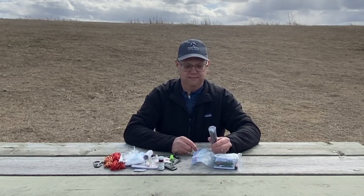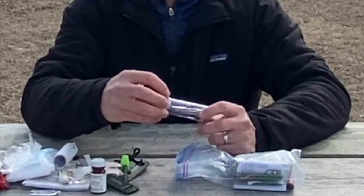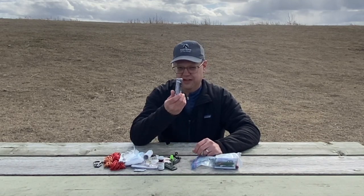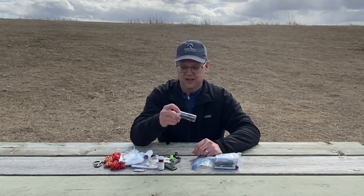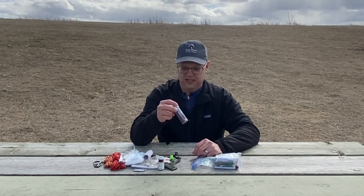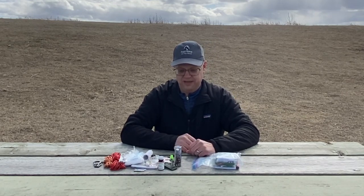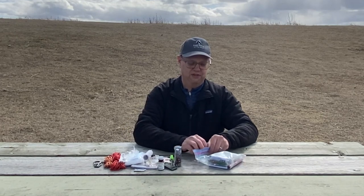I keep a sewing kit. It's got some safety pins, some needles, a seam puller, a little bit of thread, and some buttons — it's pretty multi-use. It's the Gear Aid one. You can buy this right off the shelf or build one of your own if you've got sewing supplies around. I like to have a sewing kit because if I need to fix something in the field, that's going to come in really handy.